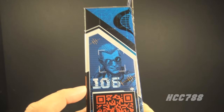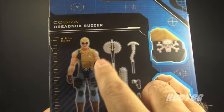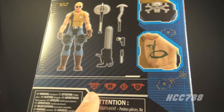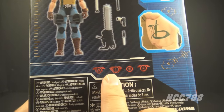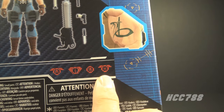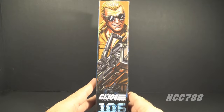Under the QR code there are specialty symbols that are much too small to see on the side, but fortunately they are larger on the back. This figure is number 106 in the Classified series. On the back we have a picture of the figure and accessories, close-ups of details, and those specialty symbols. There's also the character art repeated on the other side of the box, which looks really good.